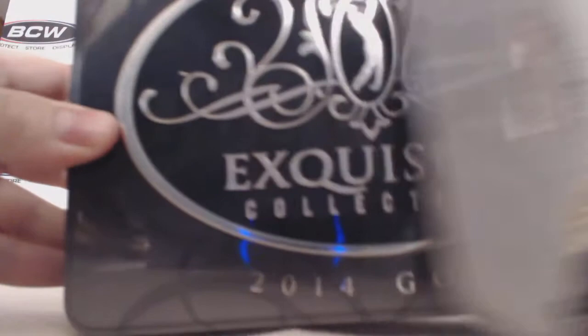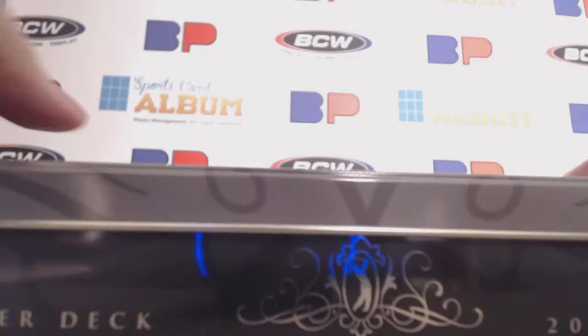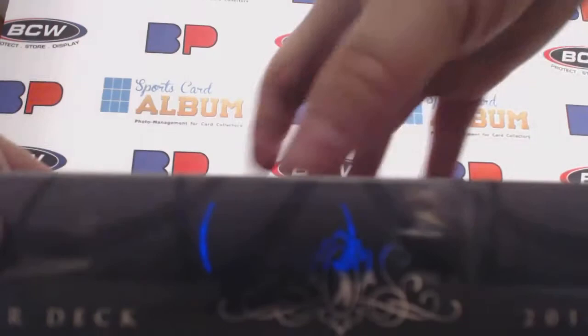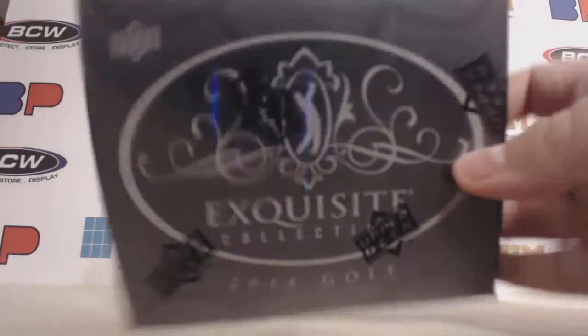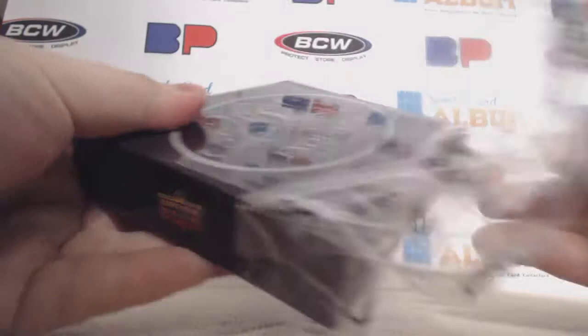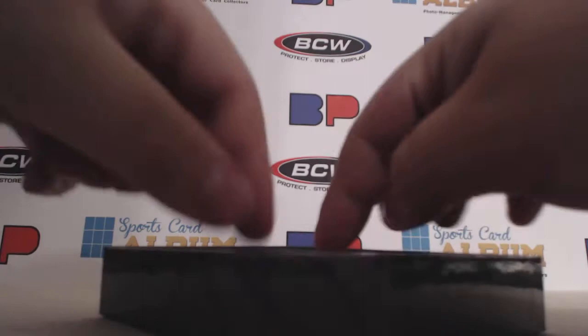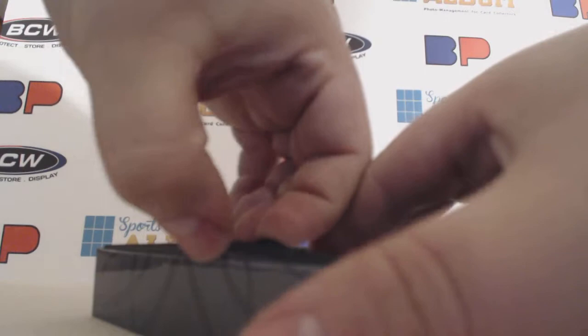There we go. I was hoping they came in a wooden box like the old Exquisite, but it's a nice tin. Oh nice, oh nice — love the top card. Let's see if we can get these out.